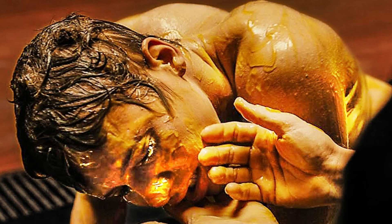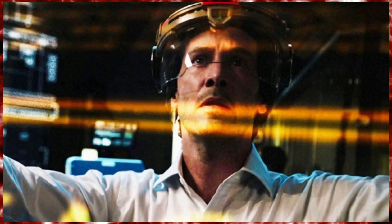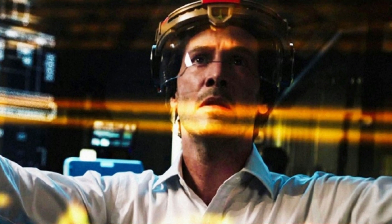Induced pluripotent stem cells can be created from virtually any other type of cell in the body, reprogrammed back into an embryonic-like pluripotent state. This enables the development of an unlimited source of any type of human cell needed for therapeutic purposes, including sperm cells and eggs for fertility treatments, or any others in the body for pharmaceutical trials.